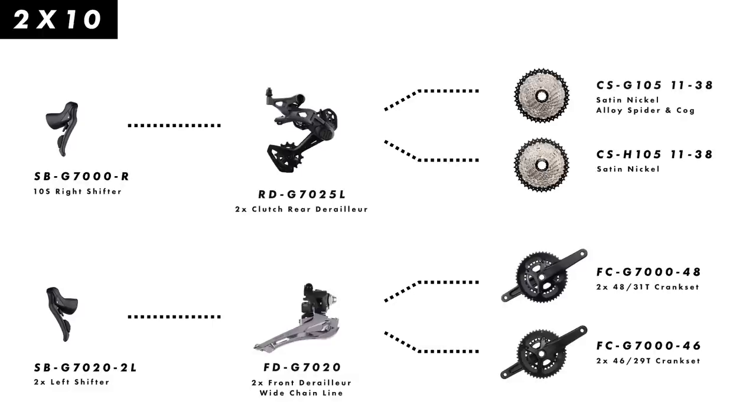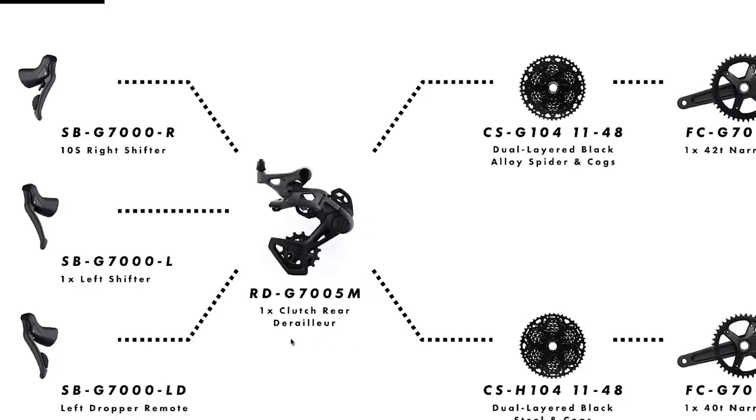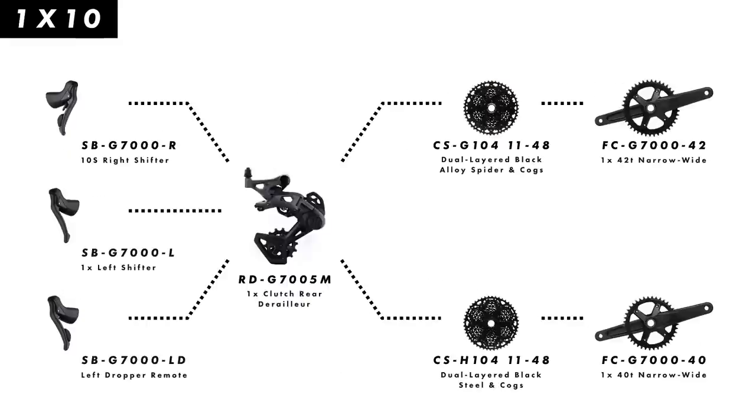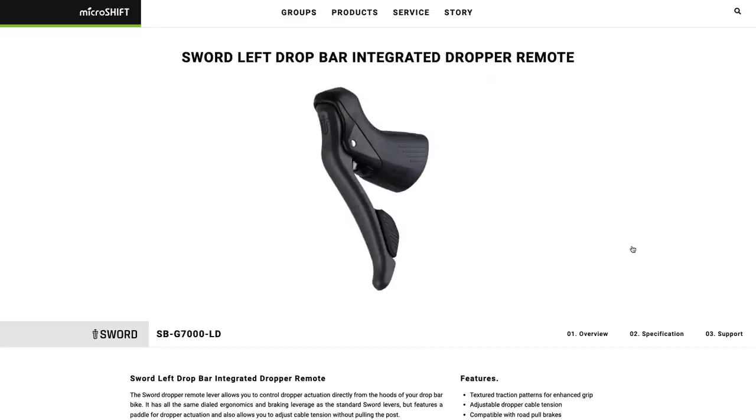Starting at the top, there are two distinct configurations of the S.W.O.R.D. groupset. The 1x system is centered around the G7005M rear derailleur, and the right-hand shifter is shared between the 1x and 2x configurations. For the 1x setup, there are two options for the left lever: a simple brake lever, as well as a dropper post remote lever.